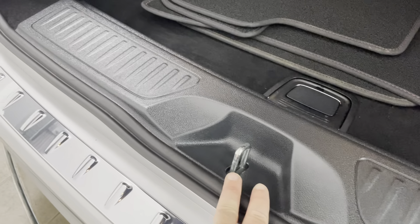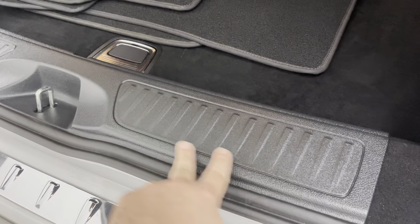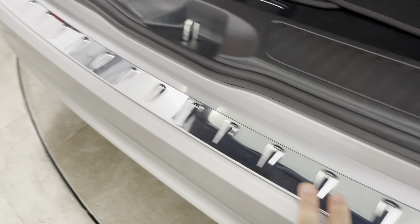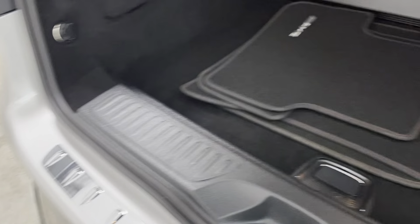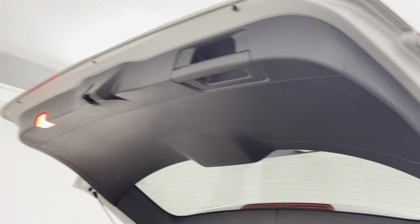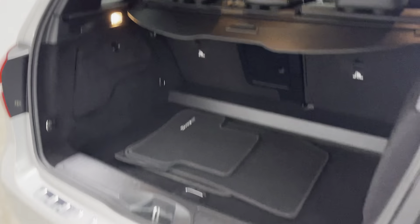Just getting a close-up of the plastics in the luggage compartment as well. It can be quite common where people are putting items in to scuff the plastics and rear of the bumper — but absolutely not the case with this car. All really, really nice. No scuffs to the plastics on the upper tailgate either.